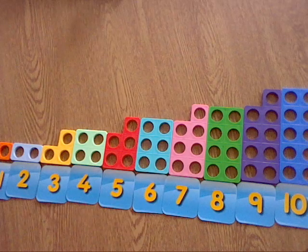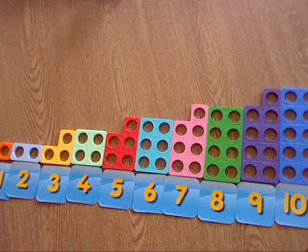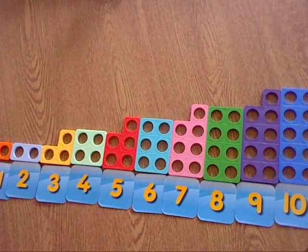Brilliant! So now you have also matched each of the Numicon shapes to each of the numbers below — the matching numbers. Well done, everyone.